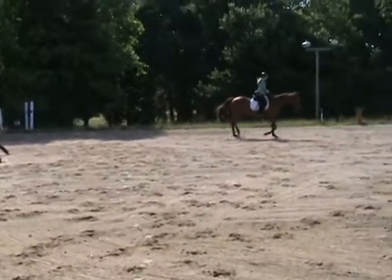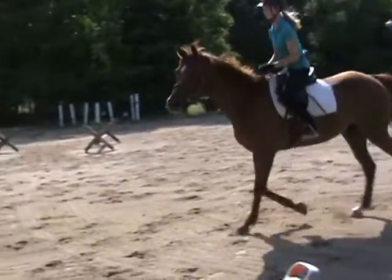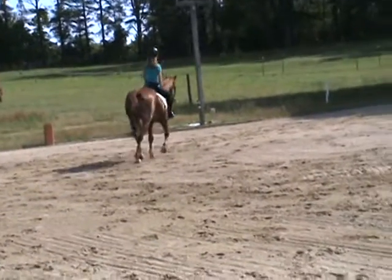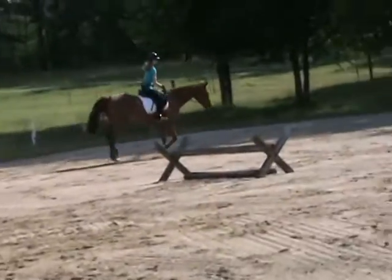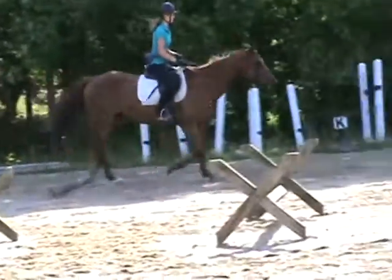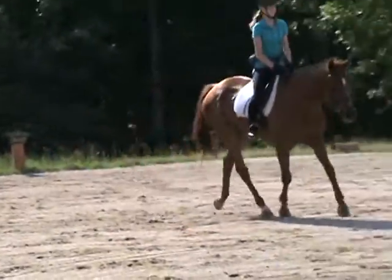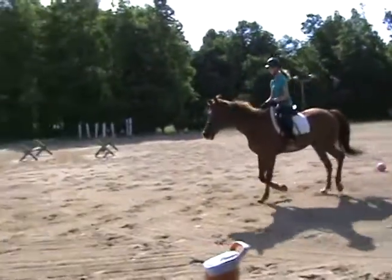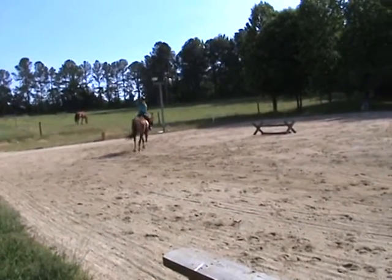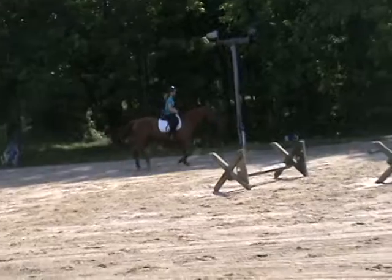Come around, do that again, same direction. We'll do a couple more of those and a couple the other way, and then he'll need a break. He looks like he's smiling. Over the poles. Very good.